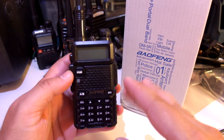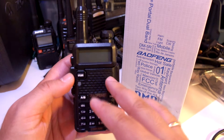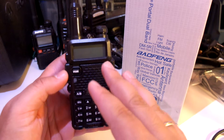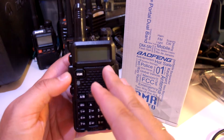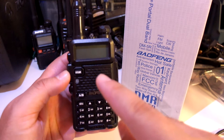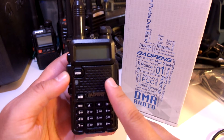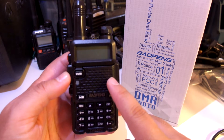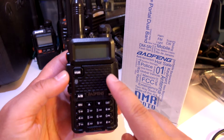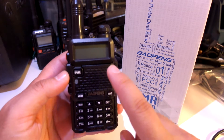The first thing I would like to say is that there has been a lot of controversy regarding the specifications of this radio. There are no official specifications from Baofeng yet. The only retailer that sells this radio online states it is tier 1 currently — DMR tier 1 — and they offer an upgrade so that you can upgrade it to tier 2.